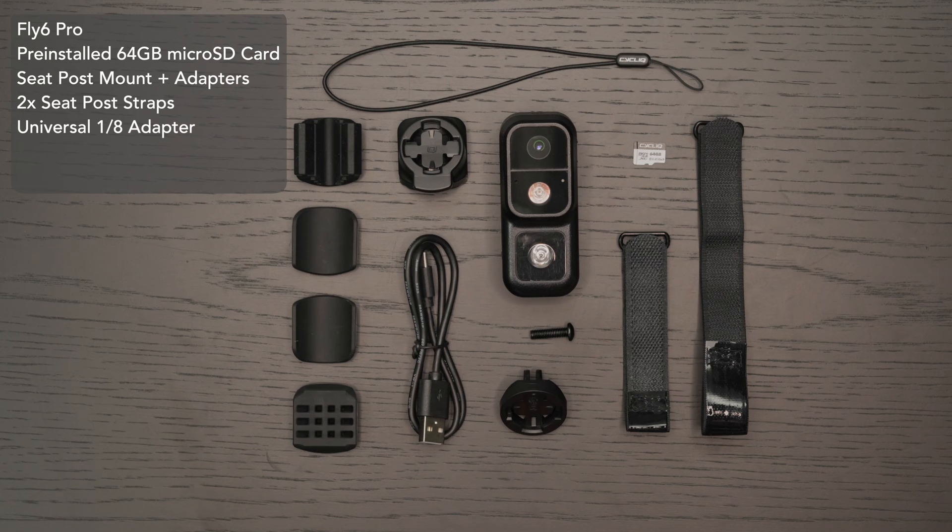Also included: a universal 1.8 adapter, a USB-A to USB-C cable, and a safety tether. Everything you need to get started on your adventures.